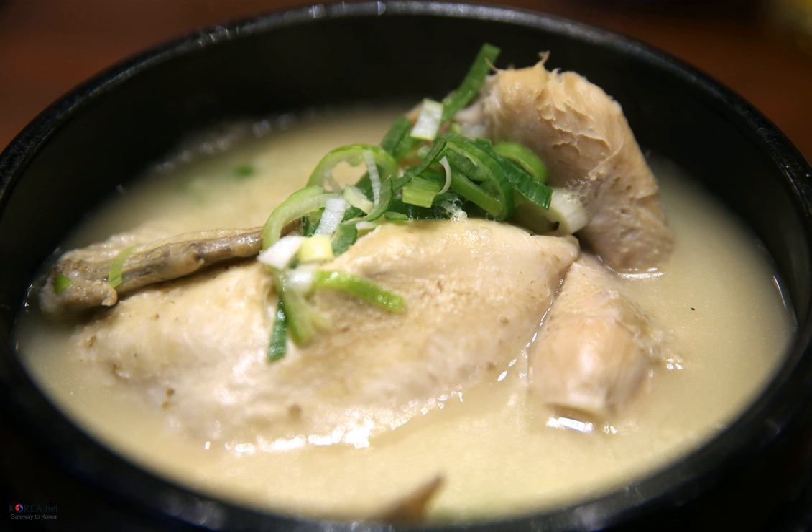Samgyetang is a warm soup for hot summer days. It is especially popular to eat this chicken soup on Sambok, which are three distinct days of the lunar calendar: Chobok, Jungbok, and Malbok — commonly among the hottest and most sultry summer days in Korea. Eating Samgyetang on these days is believed to promote health.